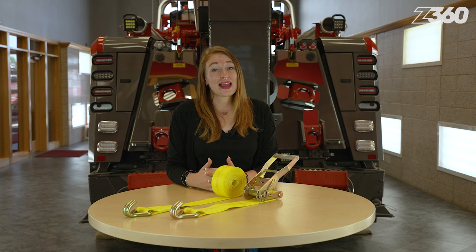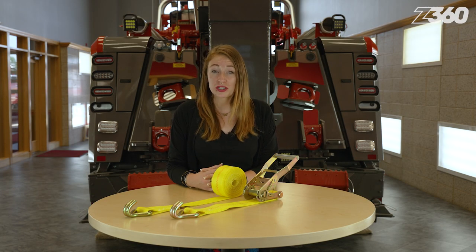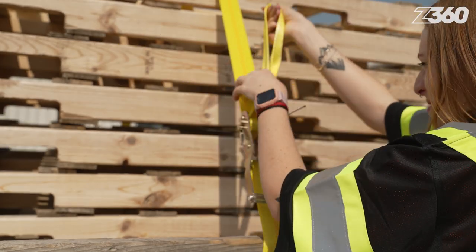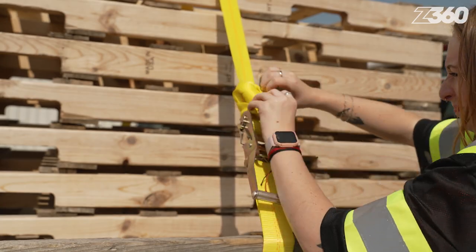You don't want an excess of material moving around and possibly catching on something while you travel, so it's a very good idea to secure that extra strap material so it doesn't fly around and get caught or pulled on something. A simple way to do this would be to loop it around itself, creating an easy knot, but there are other methods as well.